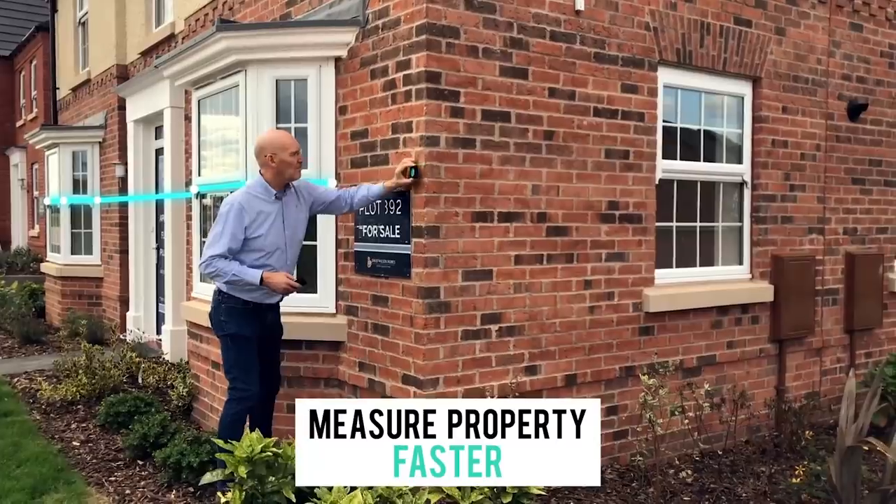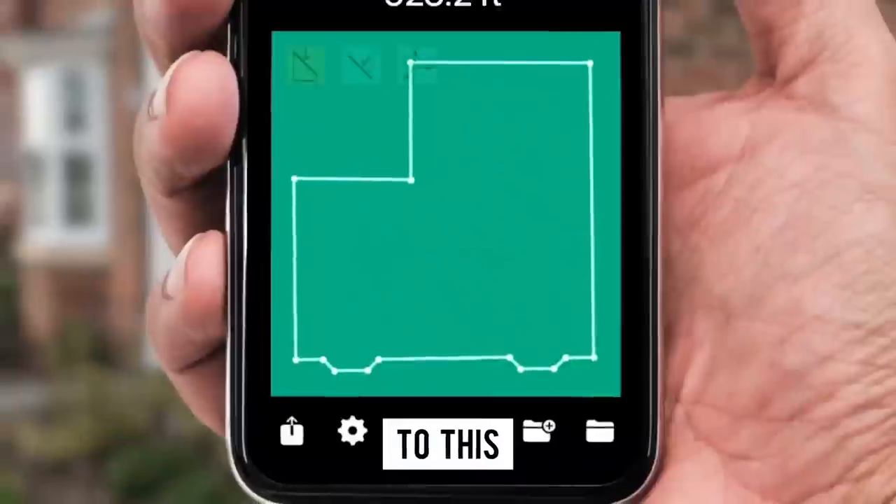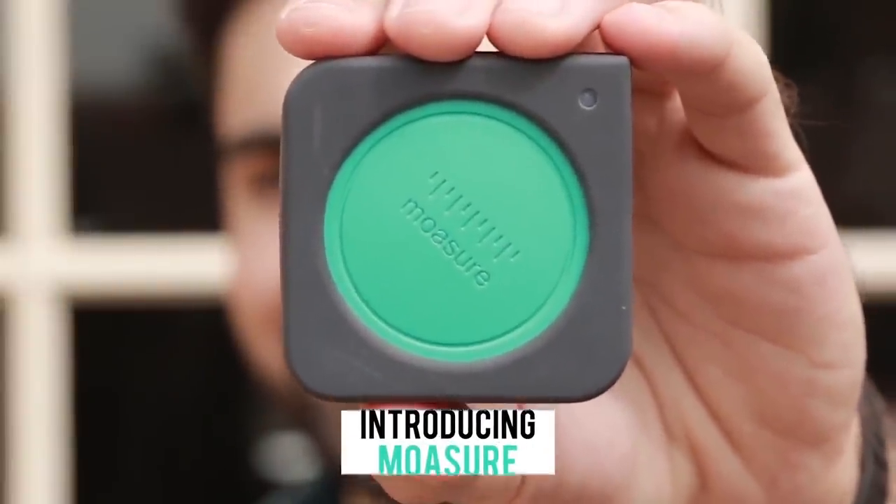Just like that, we are now on the last item on our list, and that is the Moasure. So this Moasure gadget, just like our previous gadget, I do not have it with me right now because it's kinda expensive — so everything I'm about to discuss is from the videos and their website. Basically, what a Moasure is is a motion-based measurement tool that allows you to track this measuring tape-looking device via an application.